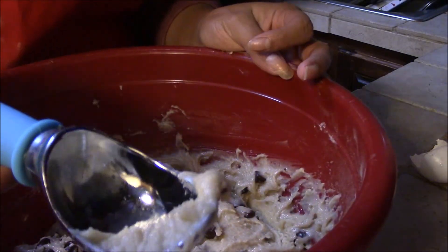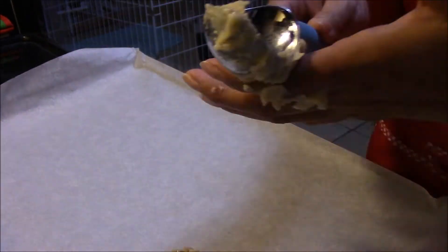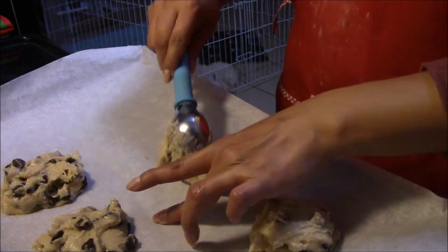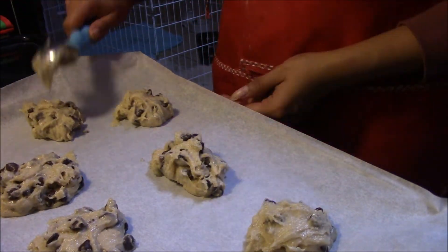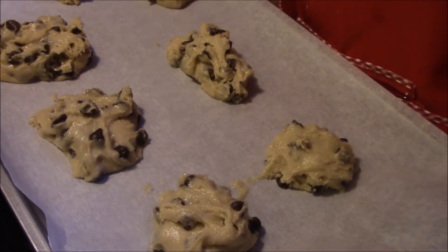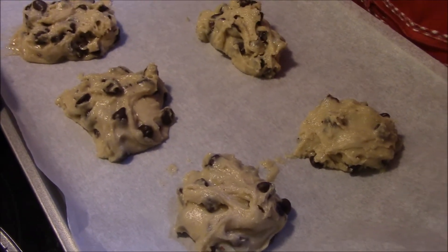Now we're going to make balls with the dough. We were supposed to fit about 12 cookies per sheet, but I don't know what happened. So I'm going to stick these in the oven for 8 to 10 minutes and we'll taste them and see if they're good.